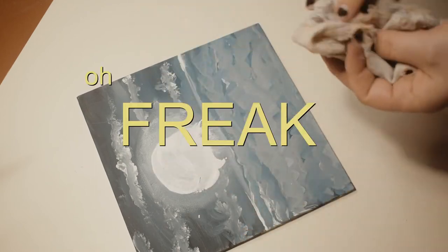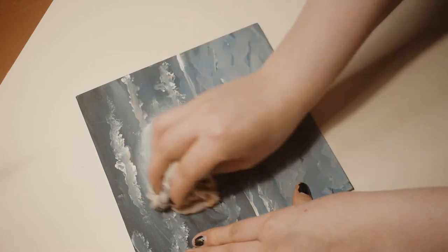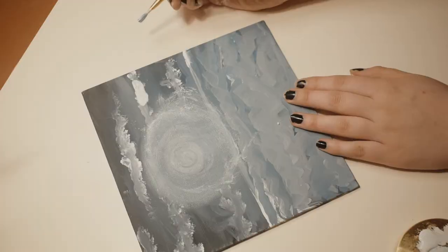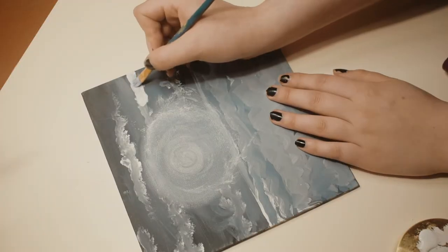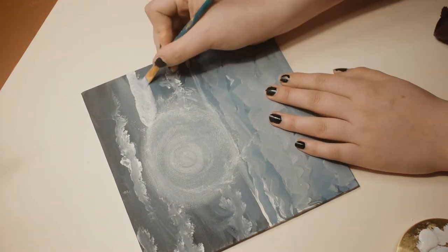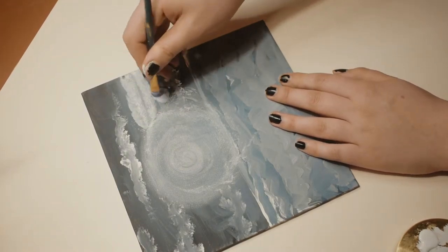Oh, I was excited — something I saw on TikTok was actually working for the first time ever! Next up, these clouds are a hot mess. I learned recently that a dry brush yields the best results in terms of fluff and texture, but for some reason it just feels wrong — like I'm destroying the brush.